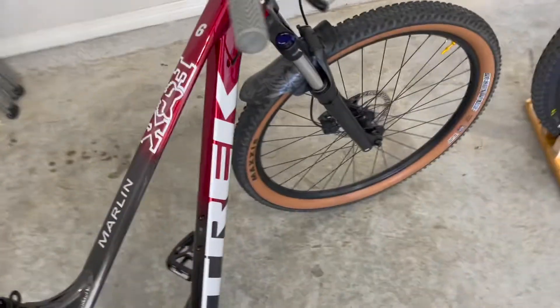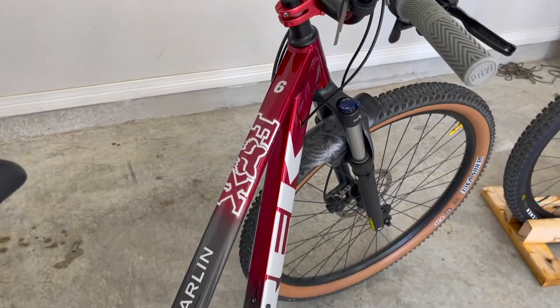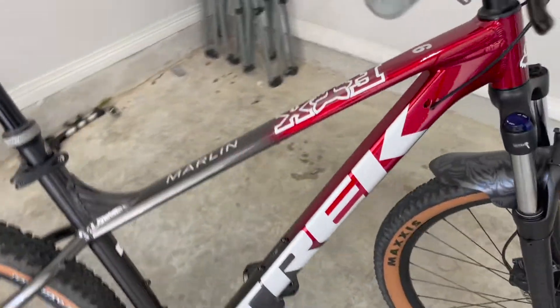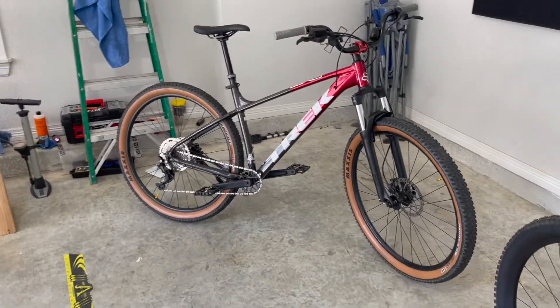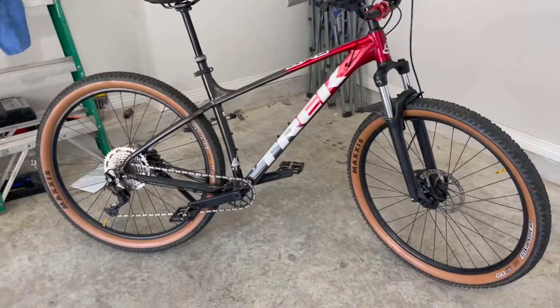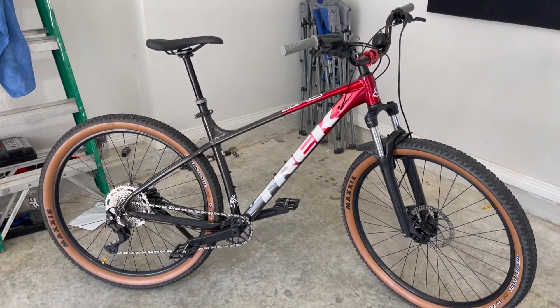Even though I have nothing Fox on this bike, I just love their logo, so I got some Fox stickers on there just to sporty it up. Overall, I love it. Me and my buddy have been really getting after the trails — we've been exploring some new spots.